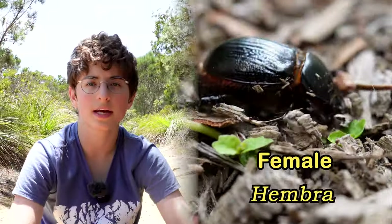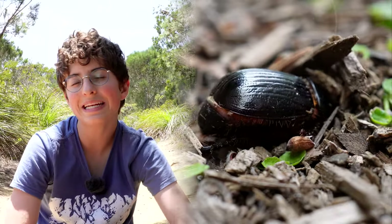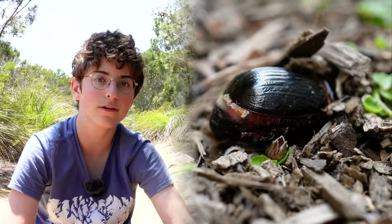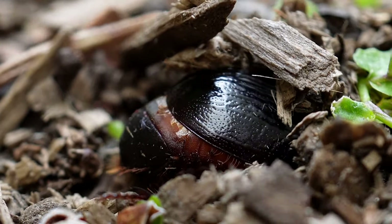Female rhino beetles leave their eggs underneath soil and rotting logs. When the eggs hatch, the larvae continue living in the soil and under rotting logs as they feed on decaying vegetation and wood.